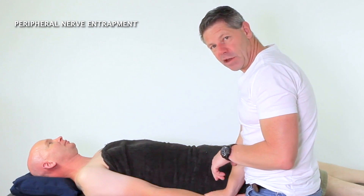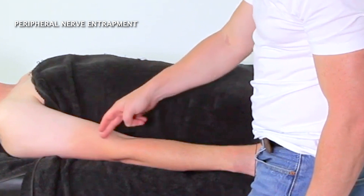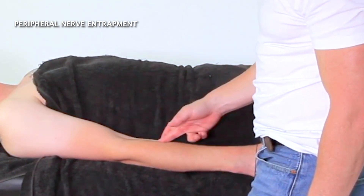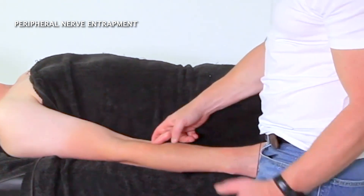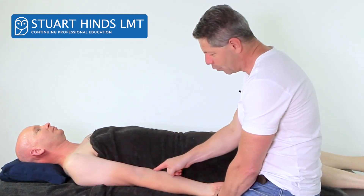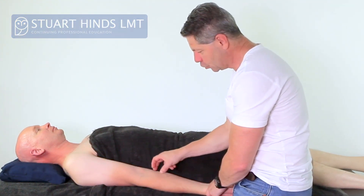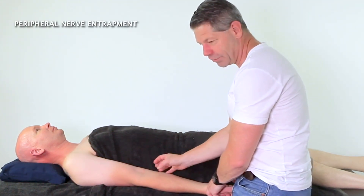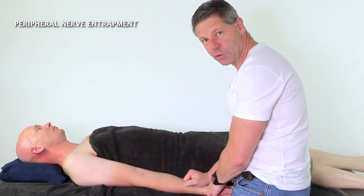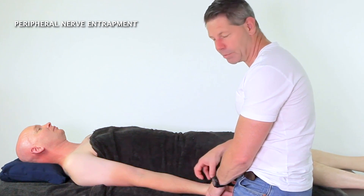Let's look at some peripheral nerve entrapment sites in and around the elbow. The radial nerve comes through and actually passes through the supinator muscle. We're also going to look at median nerve entrapment for the pronator teres, which I see as a prerequisite for carpal tunnel. So we've got pronator teres related to the median nerve and carpal tunnel, and supinator more to do with the radial nerve.